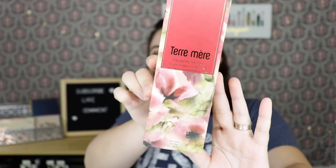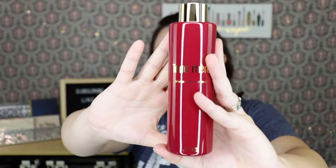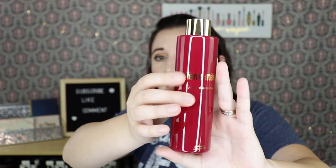From here on out, FabFitFun chose the products for me since I don't have a select membership. The fourth product had three options, and the one they chose for me is the aloe and tea tree toner by Teri Marie — I'm not sure if I'm saying that right — which retails for $54. It comes in a very pretty box, and they bubble-wrapped it because it's a glass bottle. I'm excited to try this out.